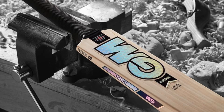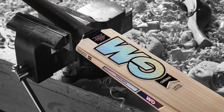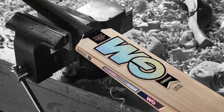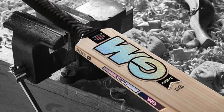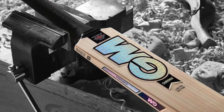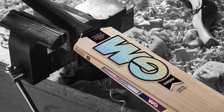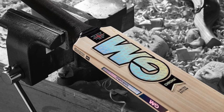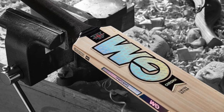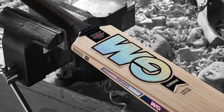Onto the bat that most people are more interested in — the new Chroma. You can see it here with very shiny stickers. I'm not sure how the stickers are going to fare when playing cricket — whether they're going to be blinding fielders. Hopefully GM have done something so they're not too glary for the fielding side. It also sports the new Pro-Lite grip, but what's really interesting is that it's a full profile bat, which is very much in vogue at the moment.